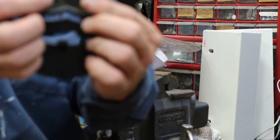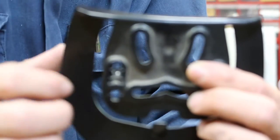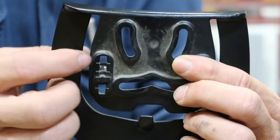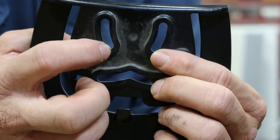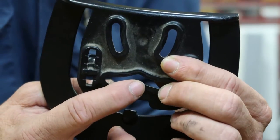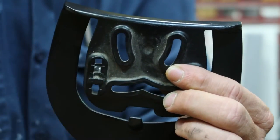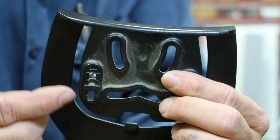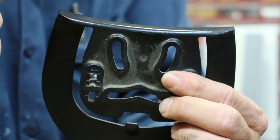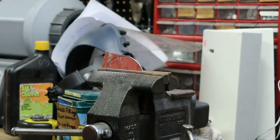I'll start right down at the bottom of each of these slots, at the very center of that slot, and that'll give me my three spots to drill my holes. I want the drill bit to be just a touch bigger than the actual screws. Anyway, let's get on with it.